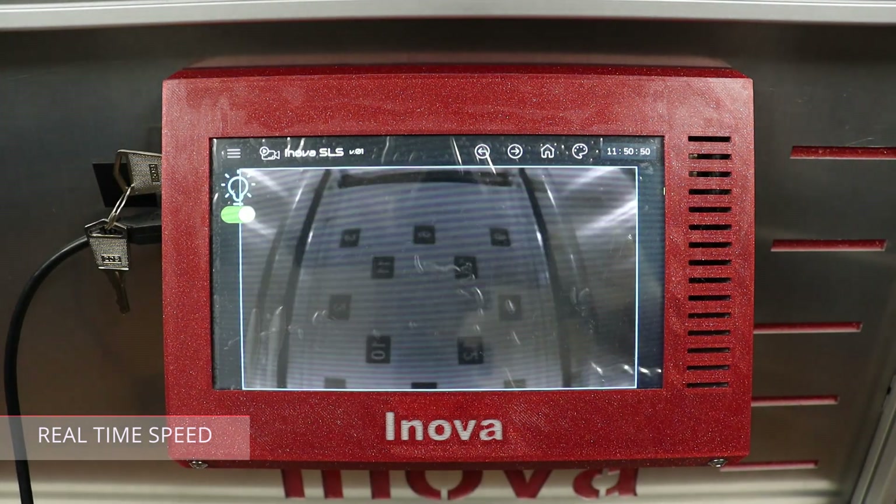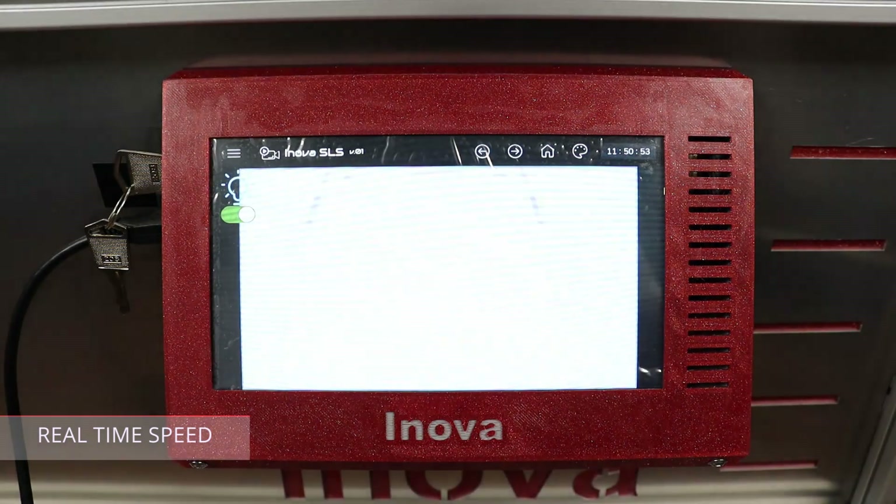This was the real-time capture of how long it takes to sinter one layer of this test print.